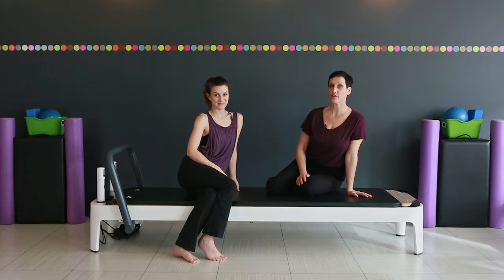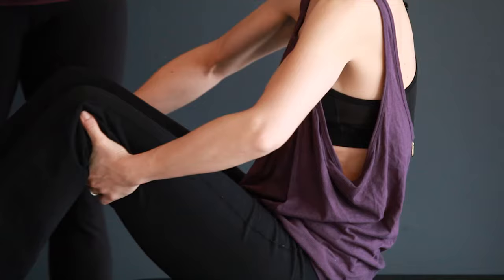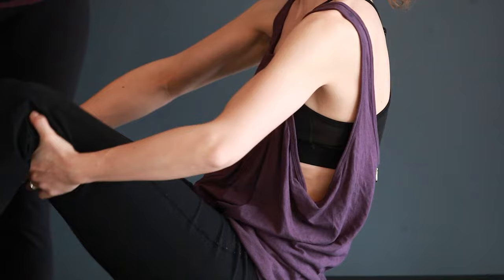She's going to start sitting with her knees bent in front of her and her hands just behind her knees, and tilt your body backwards just a little. Let your feet float up off the mat.